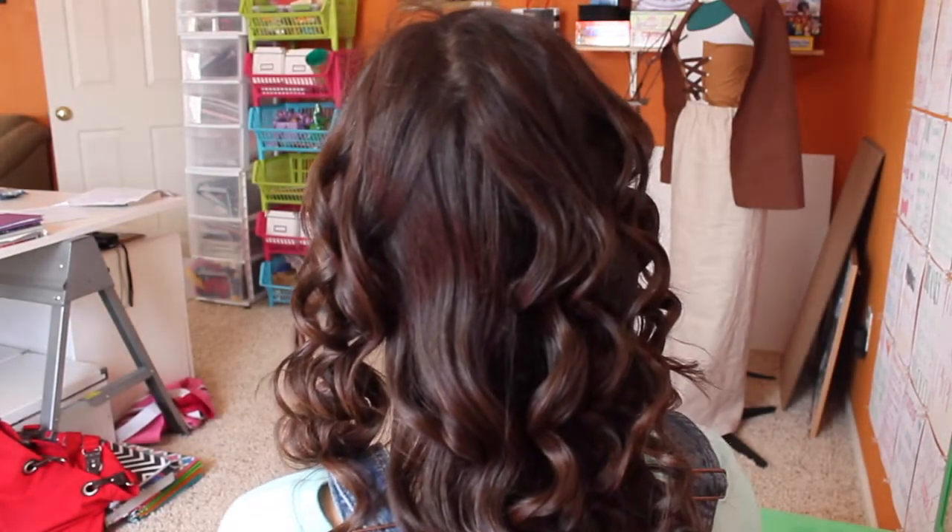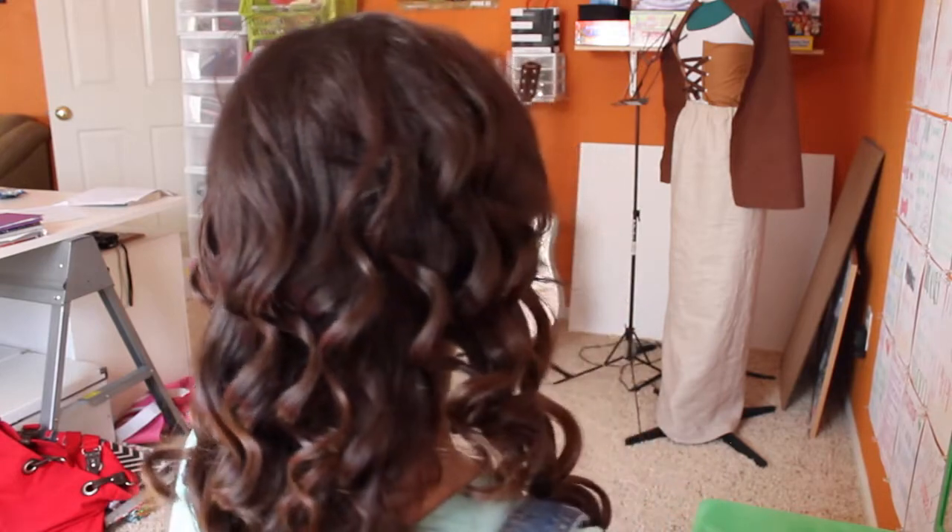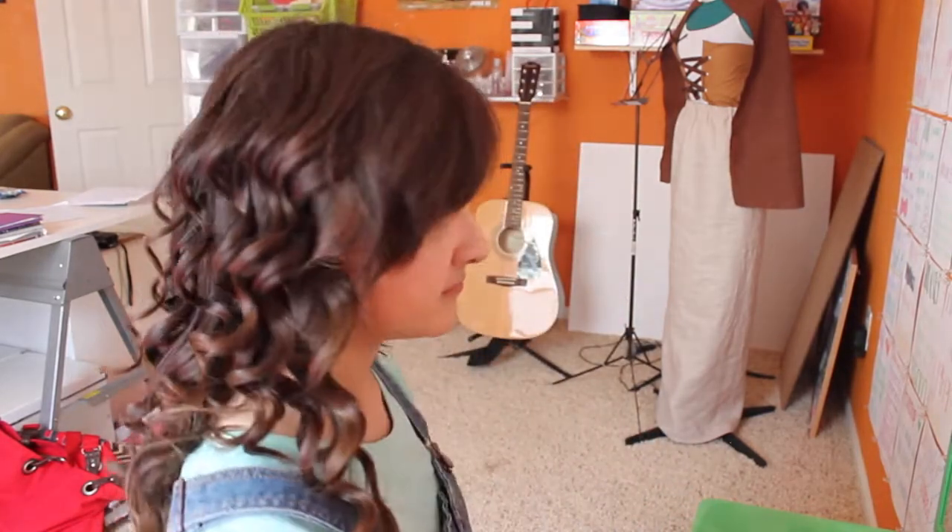I know I didn't really miss that spot in the back there, but it was a little less curled than the rest. But you know what? The front looked cool, so it's all good.